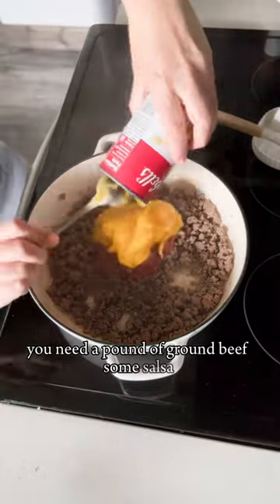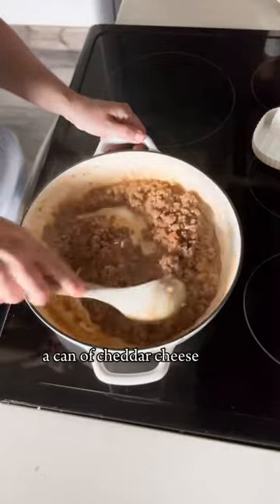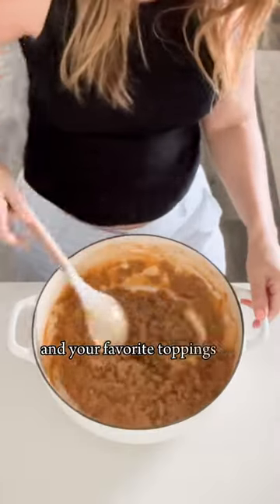You need a pound of ground beef, some salsa, a can of cheddar cheese soup, and then some tortillas, and your favorite toppings, of course.